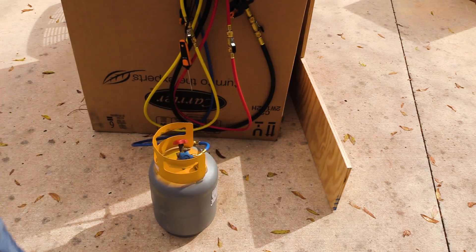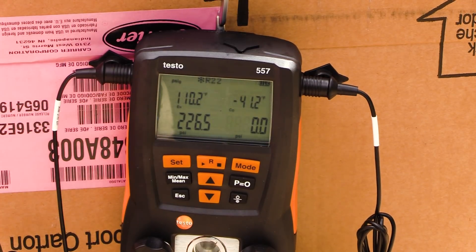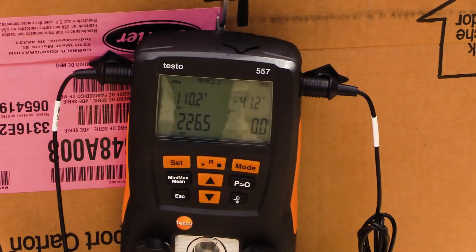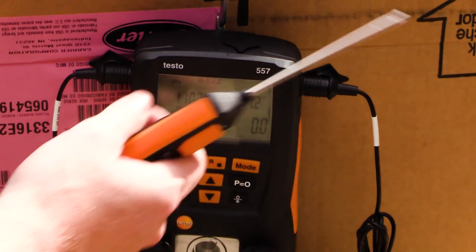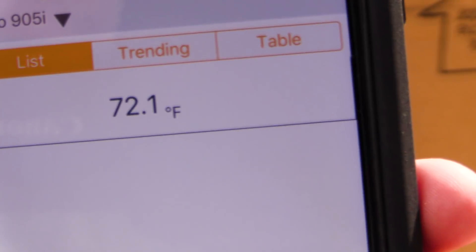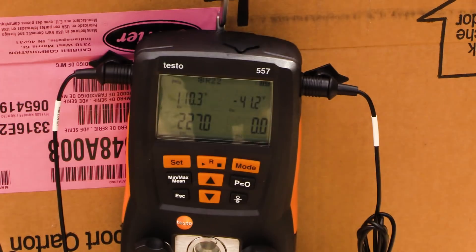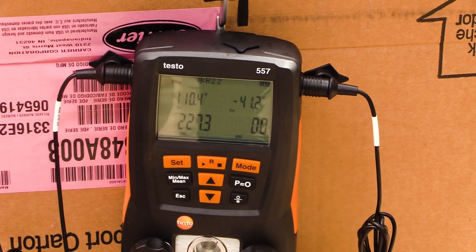I currently have it set to R22. You can see we're running 226 psi and 110 degrees Fahrenheit, which is our saturation. I've got my Testo 905 synced up with the app, reading 72.2 degrees Fahrenheit — the tank has been acclimating and is right about 72 degrees. If this was R22, the saturation temperature should read 72 degrees Fahrenheit, and we're not reading that, so we don't have R22 in this tank.